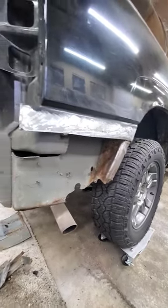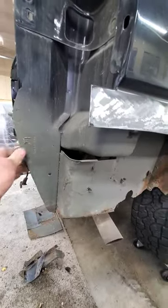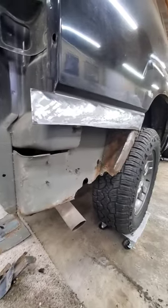Well, it was Tahoe time today. Putting a little time on this — got other crap I got to do. Got the bumper off, got the spare down, got this lower rear quarter out.